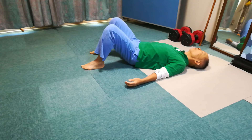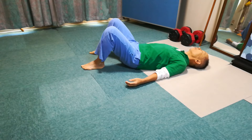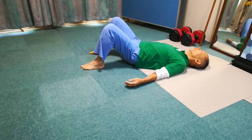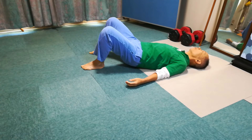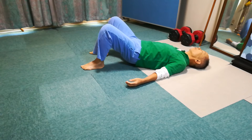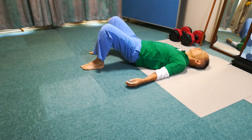Lift the pelvis and put it down on the right side of the floor, and return. Do this a few times. Lift the pelvis in the center and take it to the right and put the right side of the pelvis on the floor.